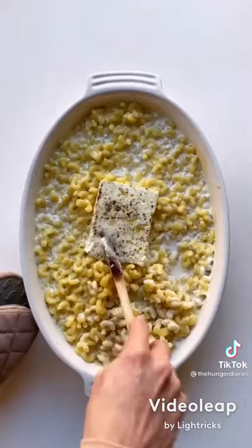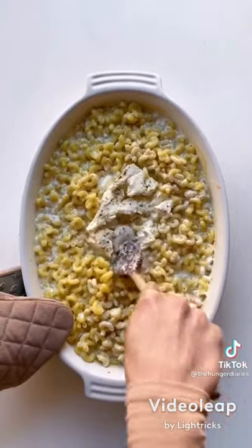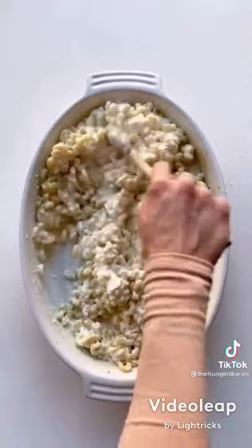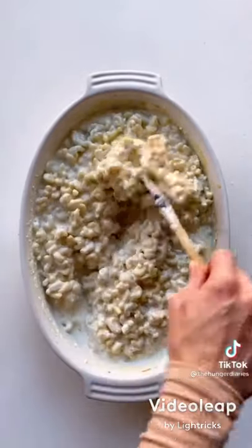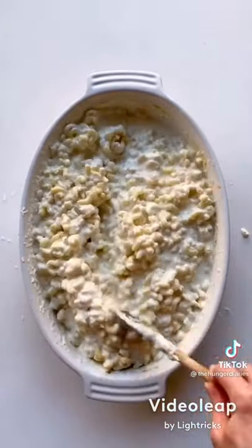Pop in a 350 degree oven for 30 minutes. When it comes out, break up the feta and start mixing everything together. I only added four cups of liquid before I put it in the oven and needed to add more, so that's why I told you to add six. Add two cups of parmesan cheese now, or you can add it at the beginning phase as well.